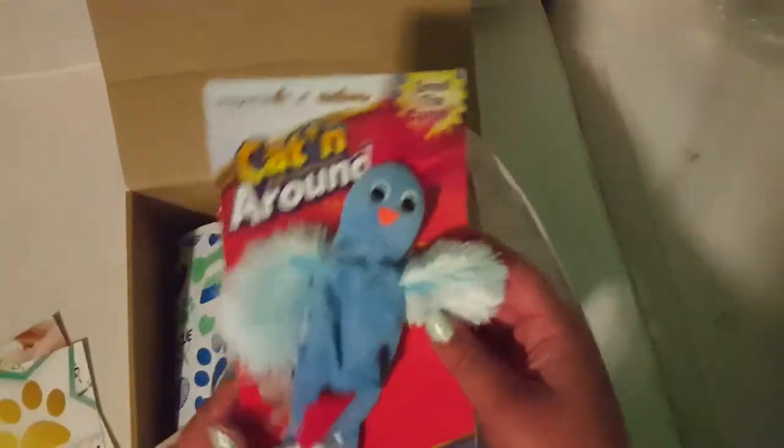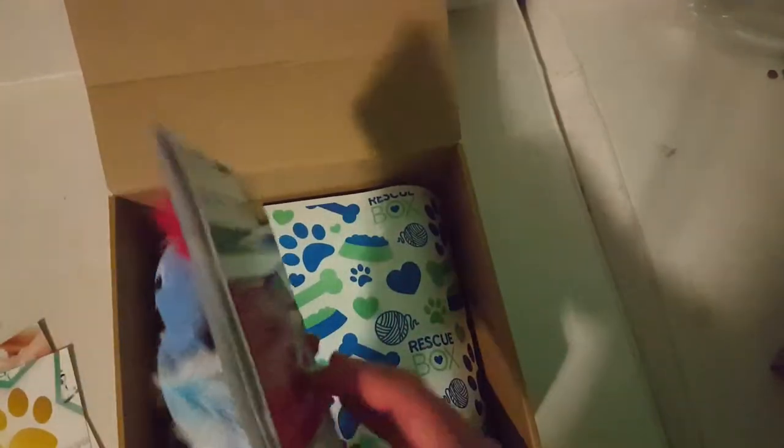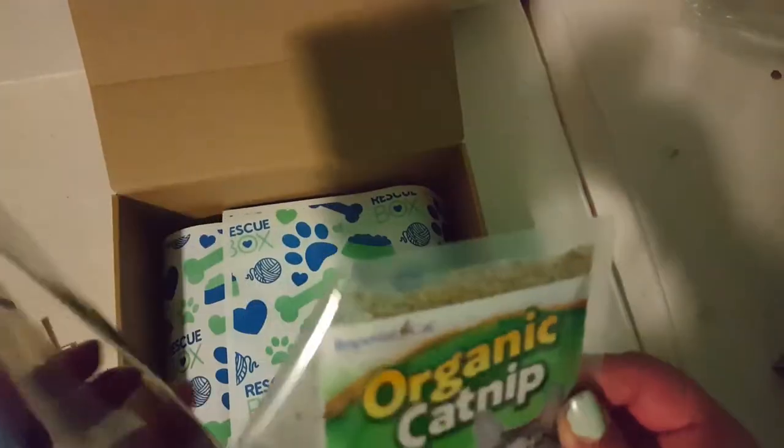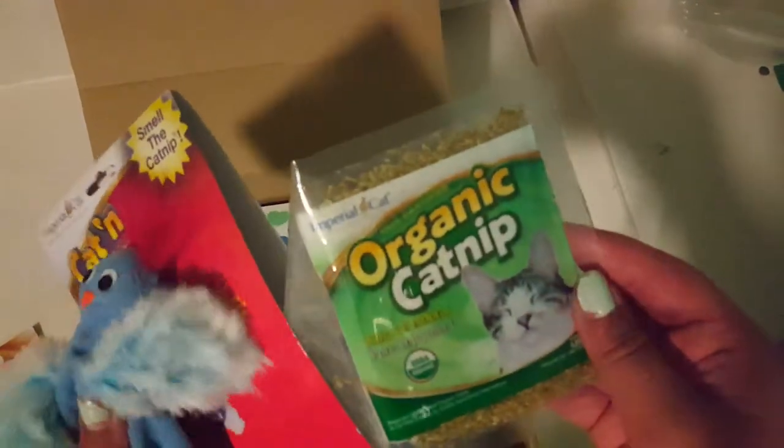The first thing I see is this cat-and-around catnip toy. There's a little packet of catnip inside that you can put inside the toy. That's pretty cool.